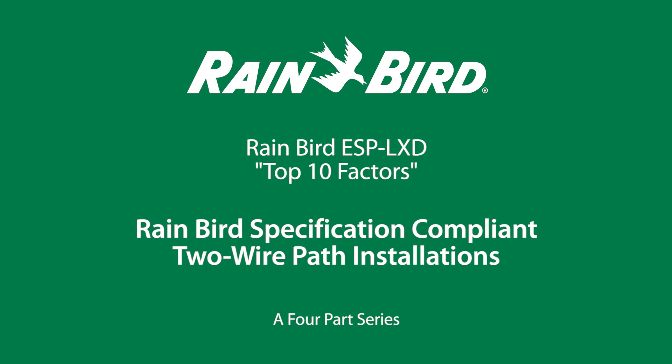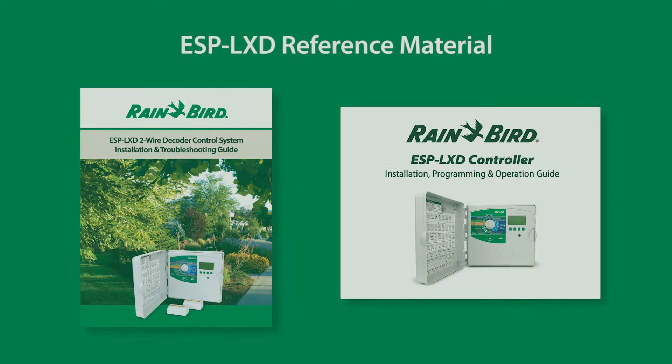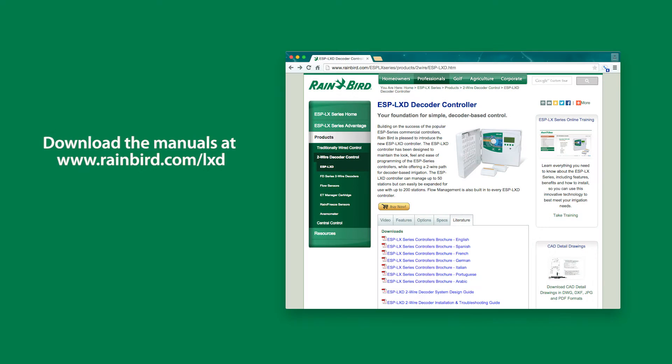This is a four-part series of Rainbird Corporation's Top 10 Factors for Rainbird's 100% specification compliant PATH installations. In making this video, the ESP LXD controller installation, programming, operation, and troubleshooting manuals were referenced. The manuals can be downloaded from Rainbird.com.